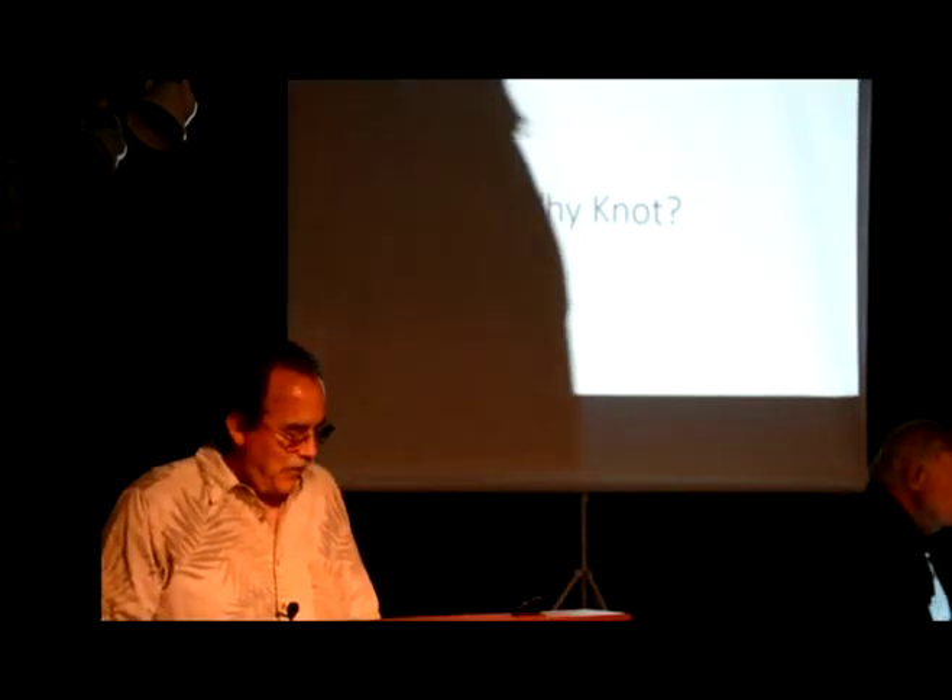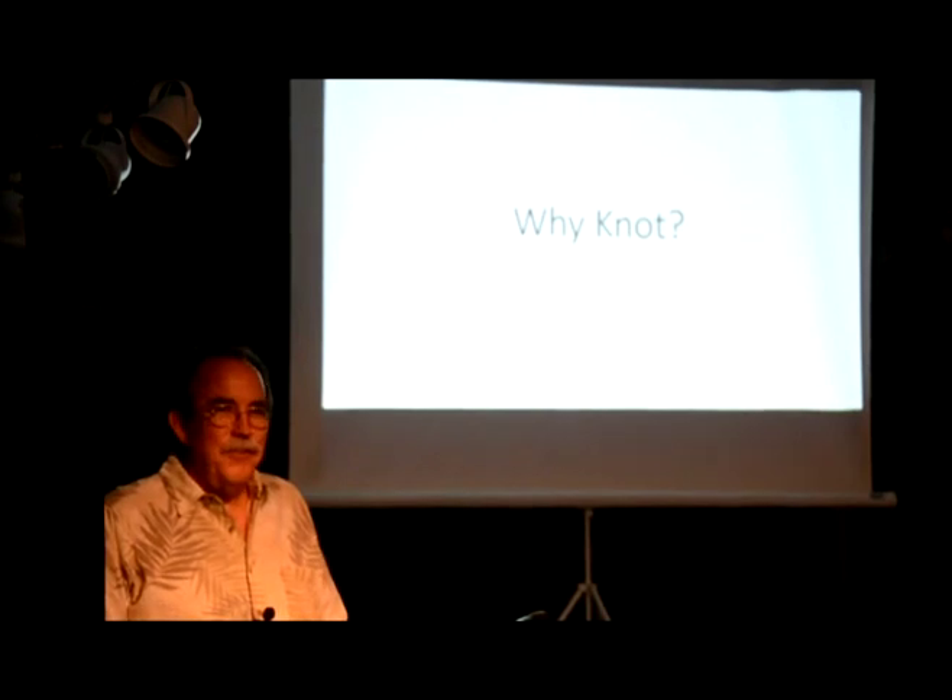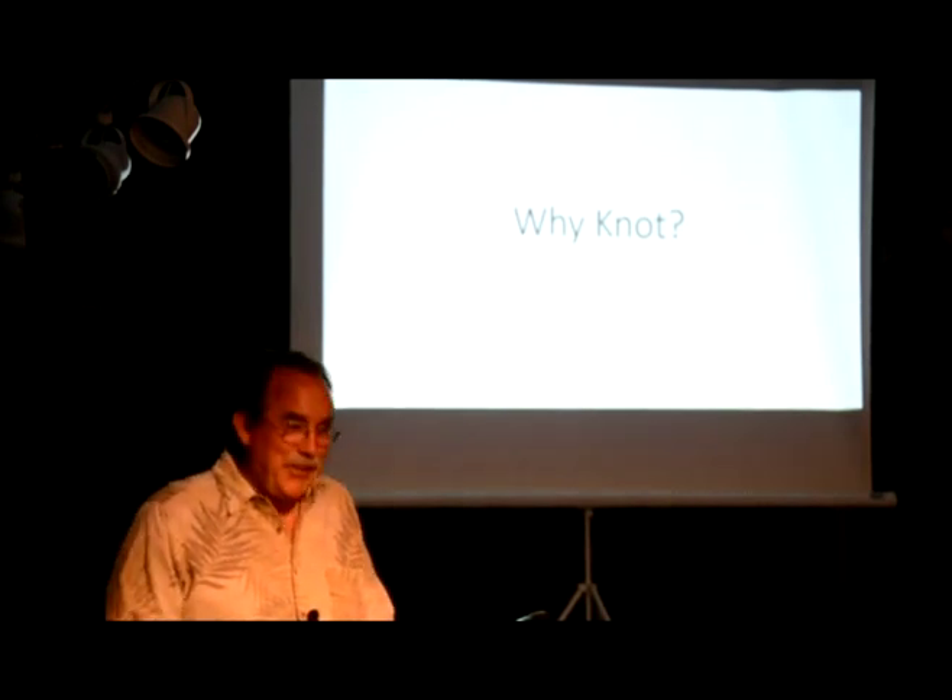Can you all hear me? Okay, well, thanks for coming out. We'll see how this goes.